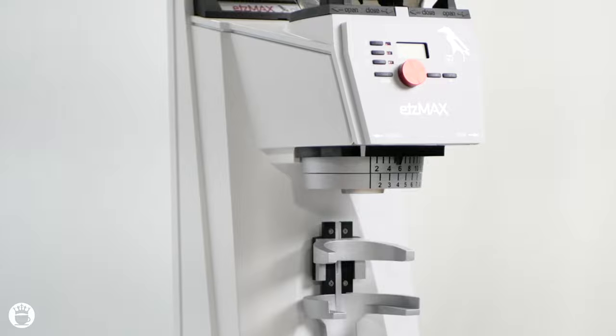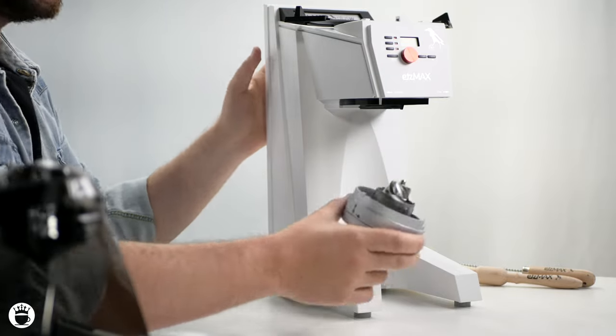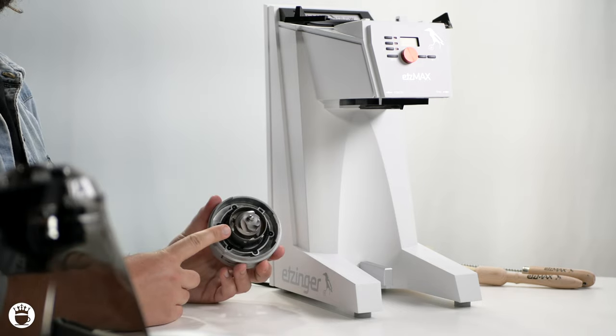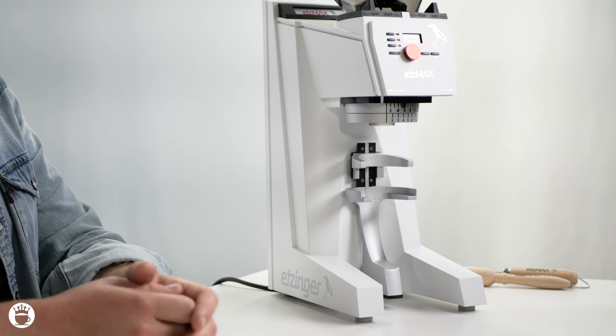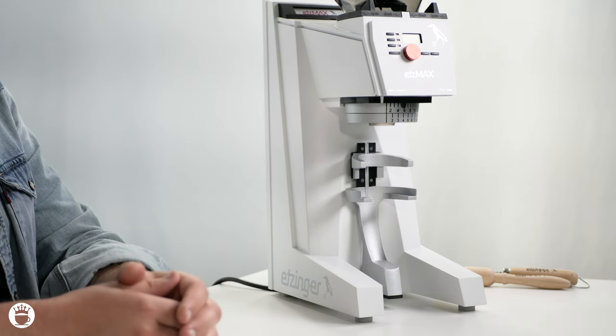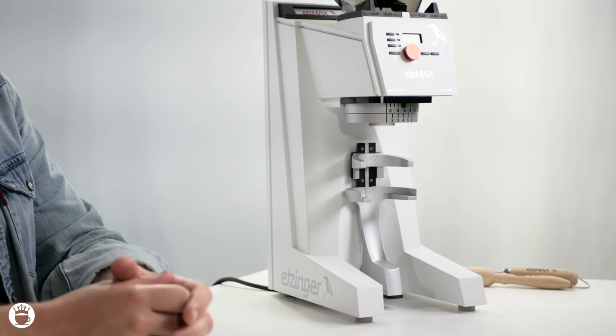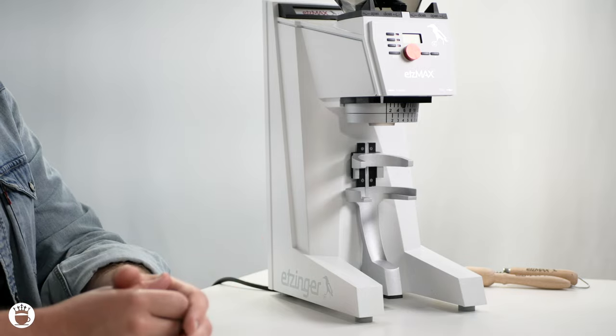Let's go over those specs now. The Etsmax Plus W features a 32mm conical steel burr set, allowing you to grind coffee with precision at 3–5 grams per second. It has a rotating ring burr with an anti-static jig for fluffy espresso grounds, and there's minimal retention measured at less than 1 gram.